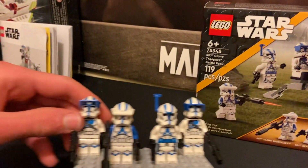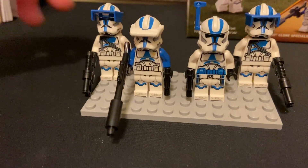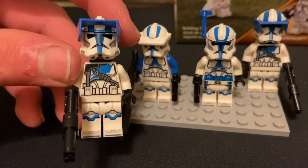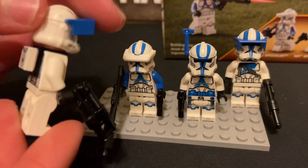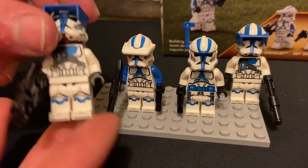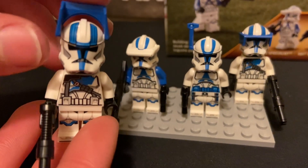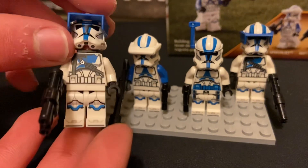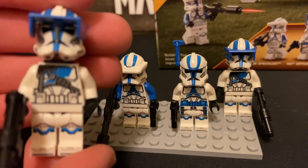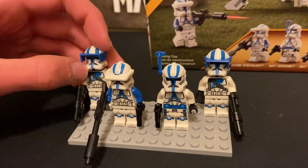I'm going to take a look at the Clone Troopers to start with. There are four in the battle pack, which is why it's a battle pack. We've got two heavy Clone Troopers. There's a little backpack on this guy made up of two pieces. He's got a blue visor and a helmet that looks a little bit like Commander Cody's in the AT-TE set. He's got a little machine gun, some chest straps and buckles, and there are two of him.